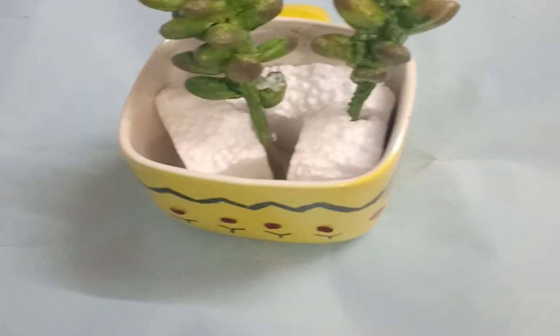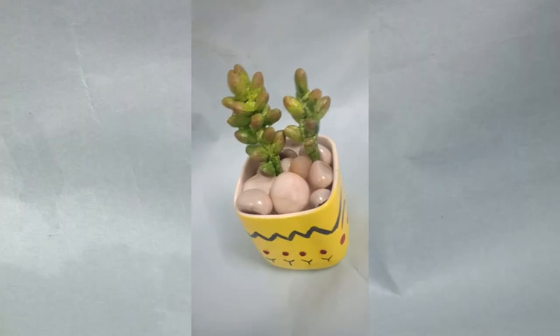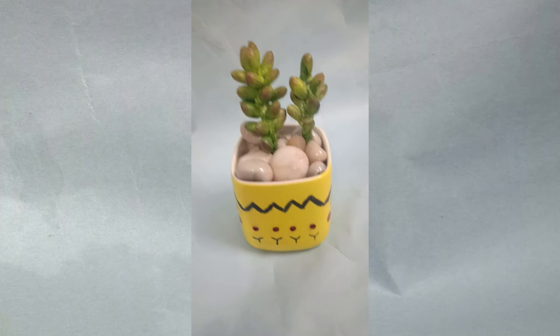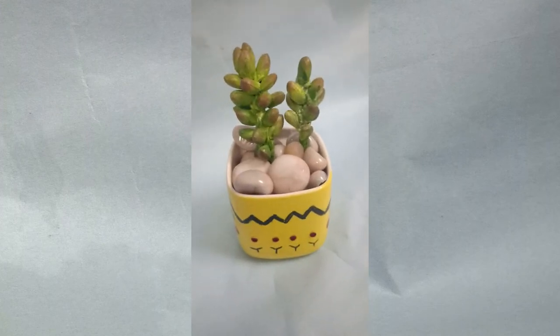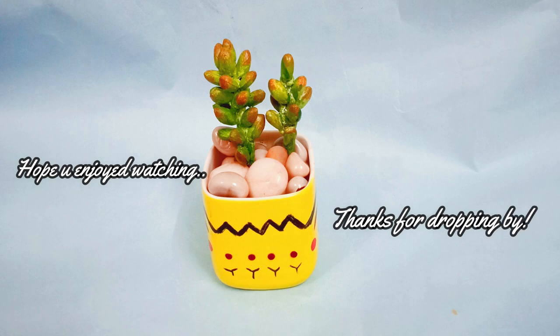I have placed it in a cup with some styrofoam and pebbles — that's it. It can be placed on a work desk or any small place for decoration. I hope you enjoyed watching the making of this. Thanks for dropping by. Namaste.